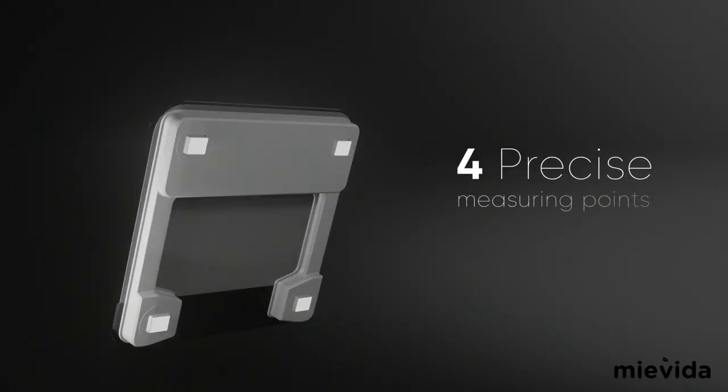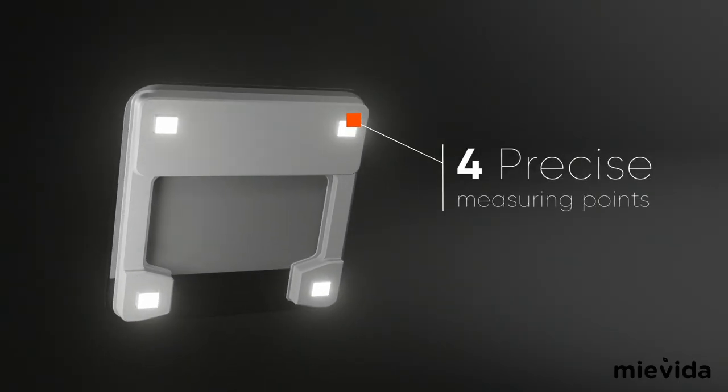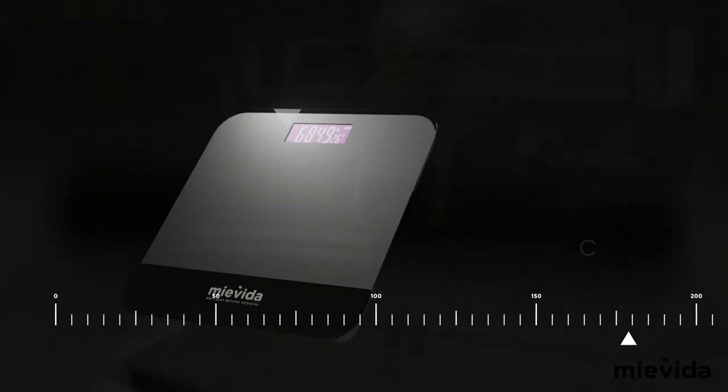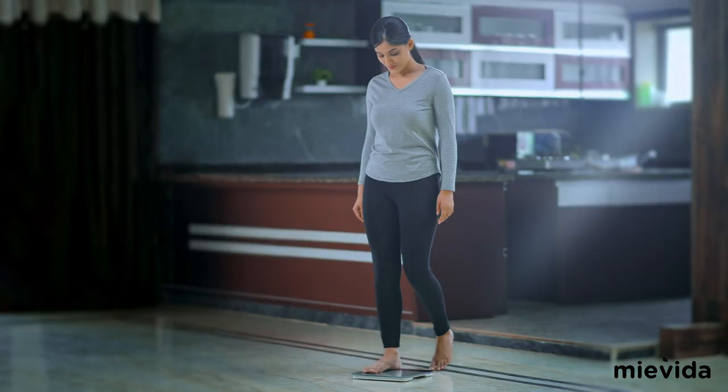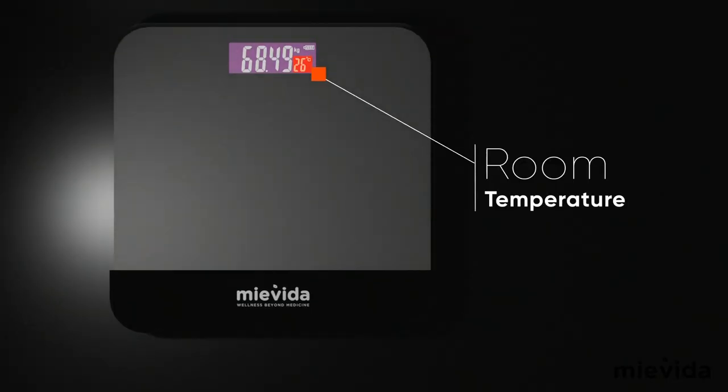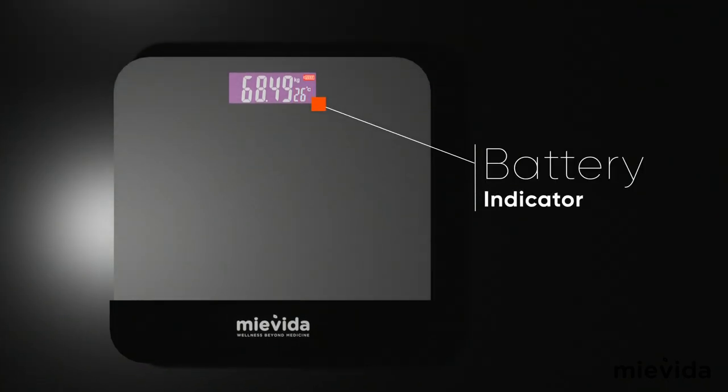With four precise measuring points, the device can sense even the slightest change in weight and gives you an accurate measurement. It can weigh up to 180kg and is equipped with an auto-on-off function. The scale also comes with a room temperature and low battery indicator.